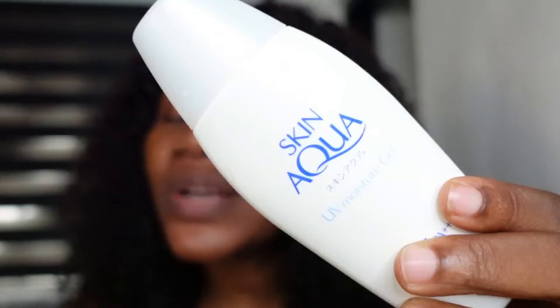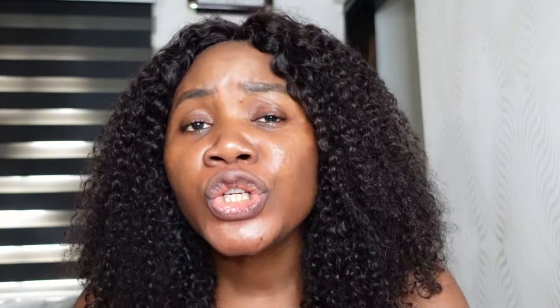To cap it all up, you need one important thing in your skincare routine: sunscreen. I use Skin Aqua. We have various types of sunscreen in the market — there's a particular one I'll be putting on the screen that is very affordable and very good. A friend of mine uses it and it does not leave a white cast on the face. Skin Aqua is a little bit pricey, but if you want a combo that will radiate your skin, try out all these products.